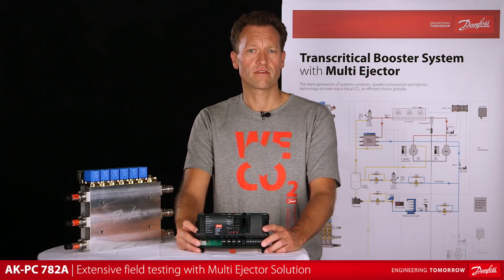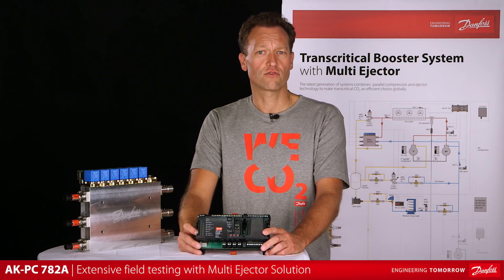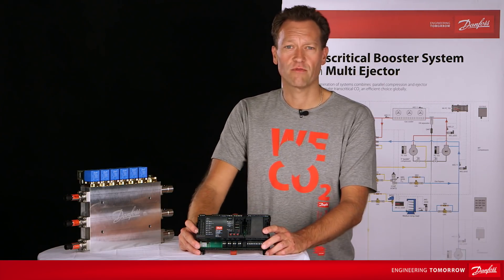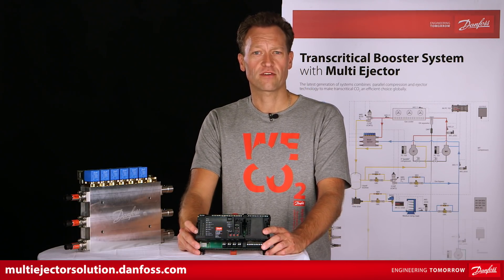With extensive OEM lab testing and more than 100 field tested multi-ejectors, the control algorithm has already reached a high level of robustness. If you want to learn more, check out our website, multi-ejectorsolution.danfoss.com. Thank you for your time.